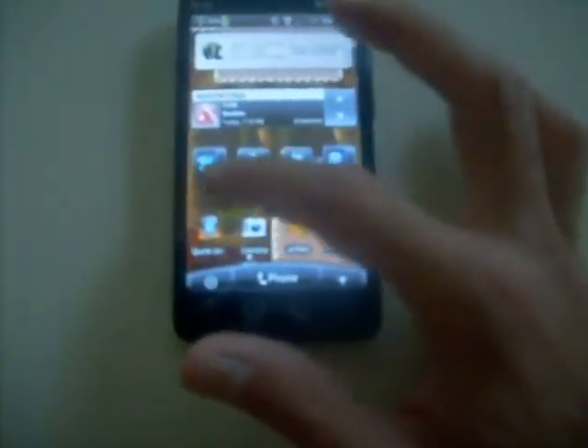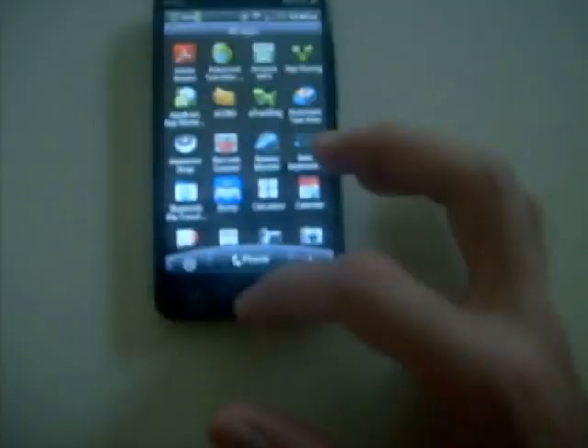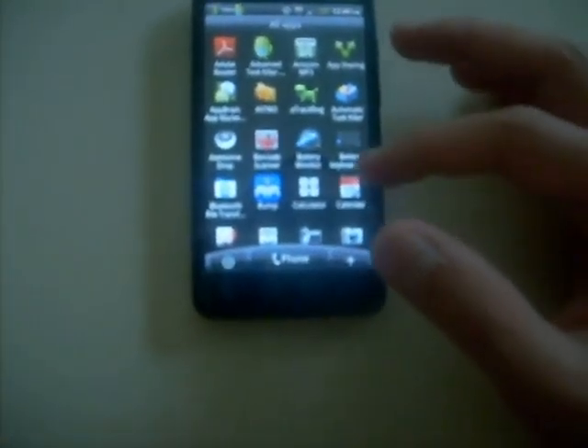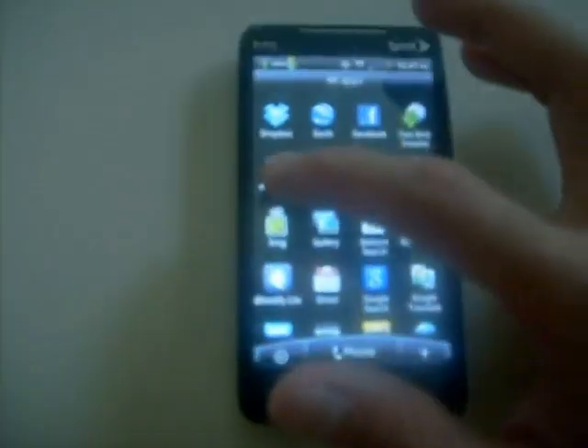I pretty much got mine set up already. You can see how fast it is when I swipe through the screens. That's a few different apps — like the flashlight app, right there. I'm going to push it and show you what it does — it's used as a flashlight.